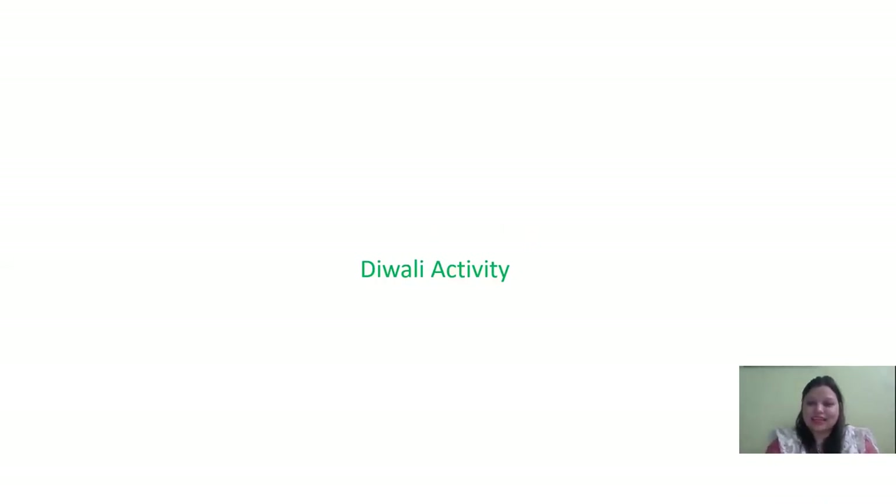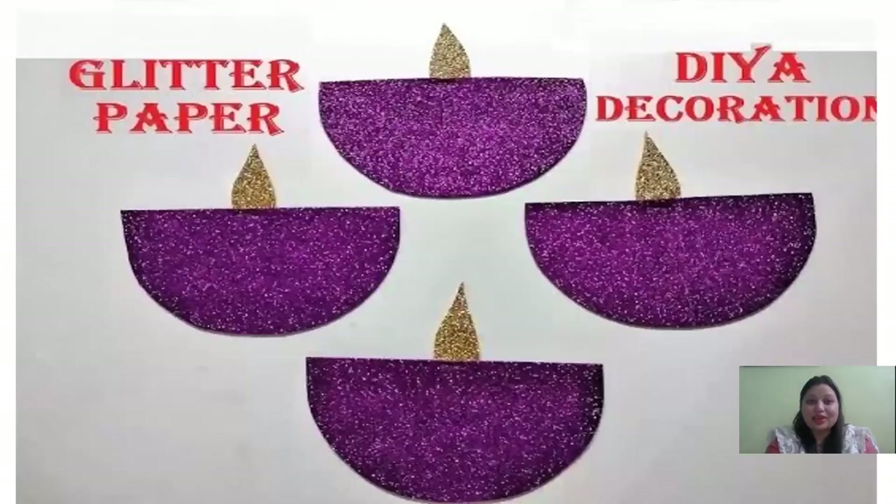Yes, Diwali activity! And today we will make a diya - diya making activity with sparkle sheet. Do you know Diwali is a festival of lights? Ma'am ne aapko story mein bataya tha na - Shri Ram aaj Raavan ko maar kar Sita ji ko Ayodhya vaapas lekar aaye thay, and in Shri Ram ke welcome mein sab Ayodhya vasiyon ne lights lagayin thi, diye chalaye thay.